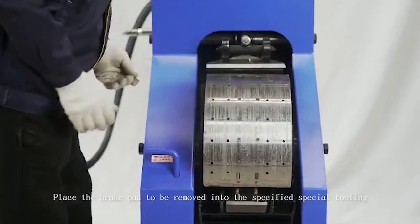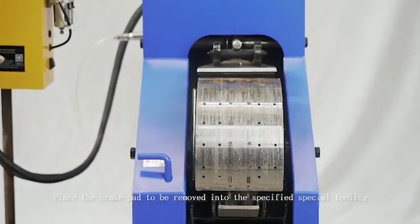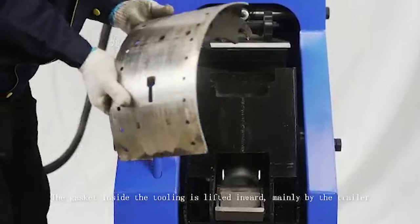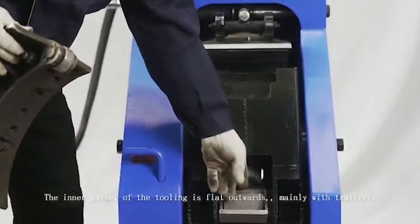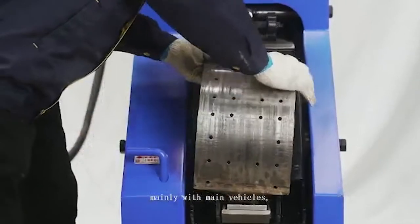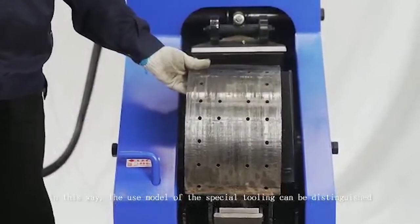Place the brake pad to be removed into the specified special tooling. The gasket inside the tooling lifted inward is mainly for trailers. The inner gasket of the tooling flat outward is mainly for trailers and main vehicles. In this way, the use model of the special tooling can be distinguished.